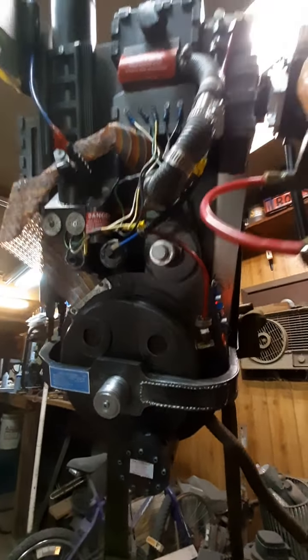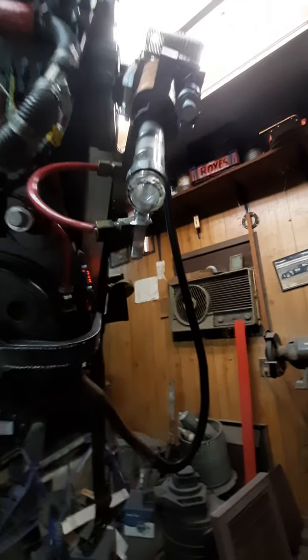Brass fittings — real brass fittings. Obviously they're hard to find, so I have a GB2 ribbon cable.